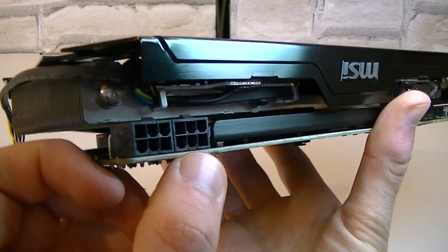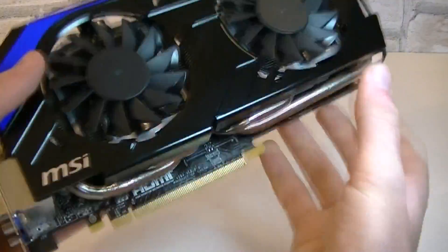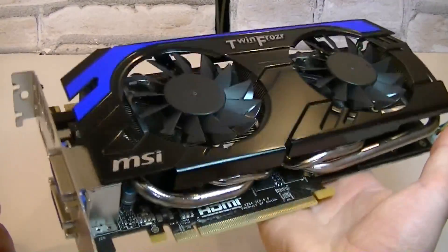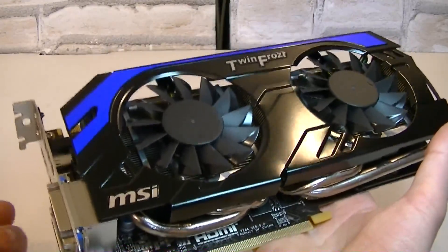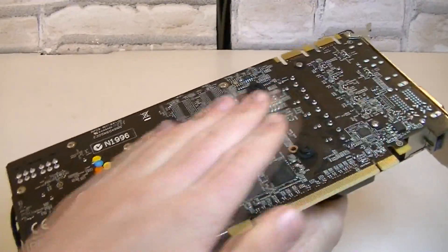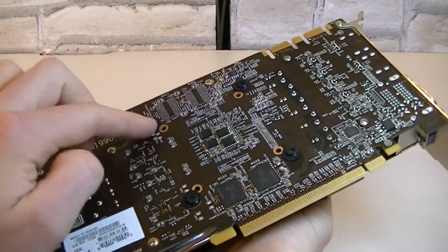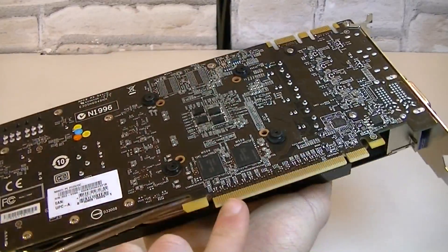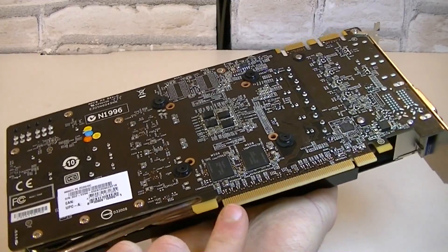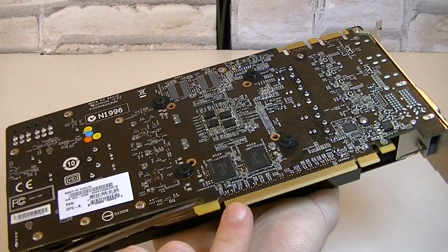To power this card up you will require two PCIe 6-pin power connectors. This graphics card isn't the lightest but the PCB shouldn't get bent since it's stabilized very nicely. I really like heavier cards with more metal on it — the more metal the better for my personal taste. MSI decided to use their standard dark brown PCB color but I personally think black would have been better. Here are the four metal screws that hold the heavy heatsink in place. The PCIe 3.0 interface is used but you could also install this card into a PCIe 2.0 slot with minimal performance differences.